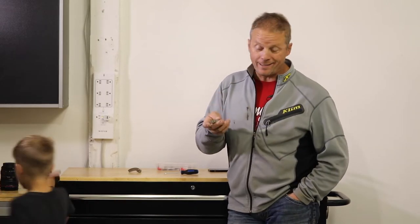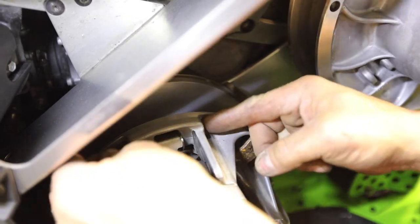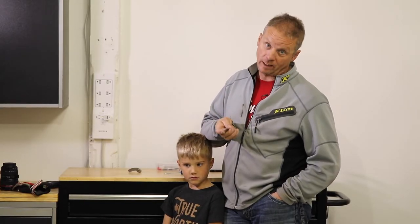Hey guys, I just want to share with you a problem I had with a set of aftermarket weights that I got. I want to tell you what they look like when I pull them out and what they're not supposed to look like, because they were a little bit faulty.